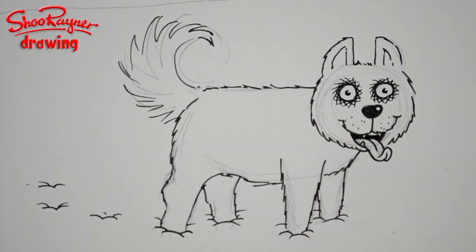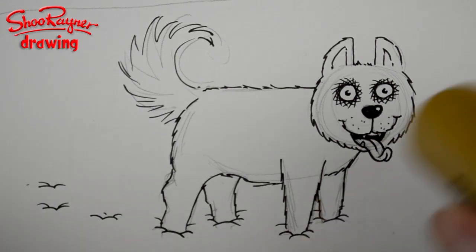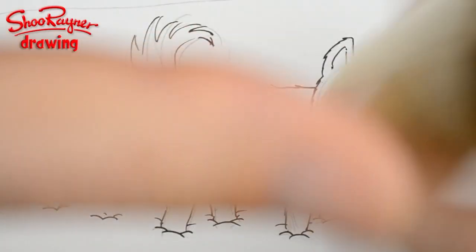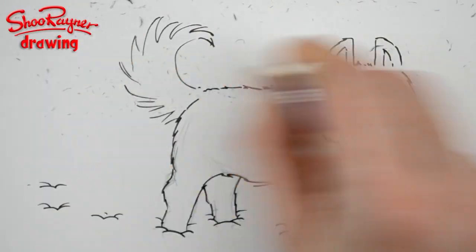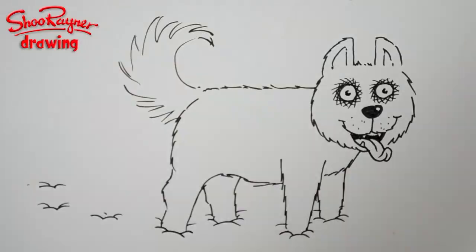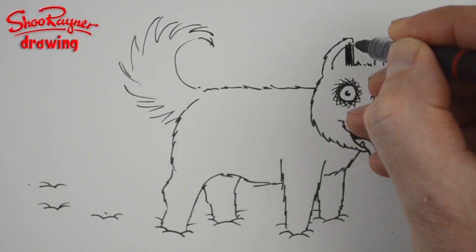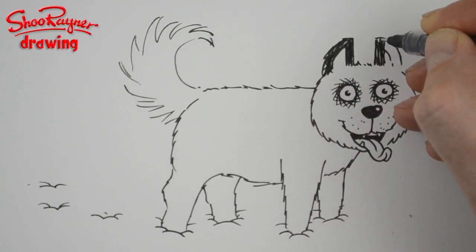Now we need to shade in — somewhere I've got my hair dryer. I'm just using it to make sure it's absolutely dry. You don't need a hair dryer — you can just go make a cup of tea or coffee and come back when it's dry. You don't want to erase the pencil and rub ink all over the place because that will spoil the drawing.